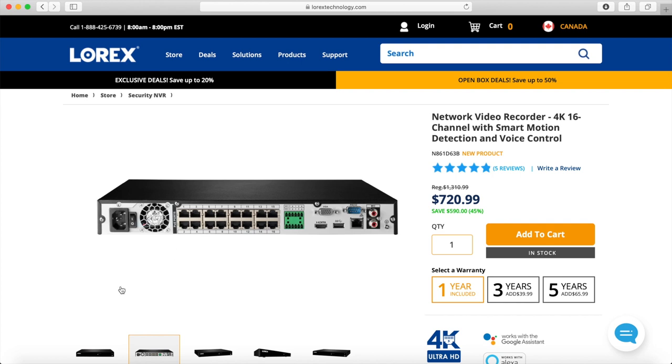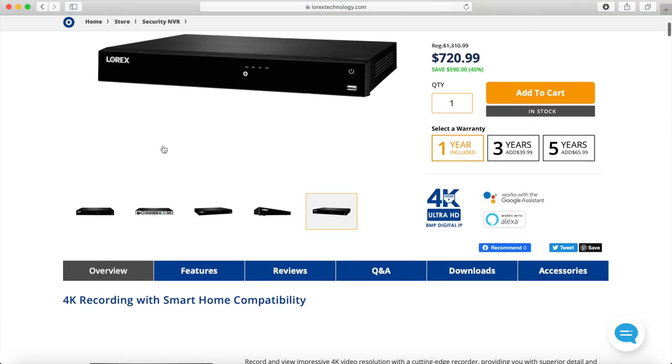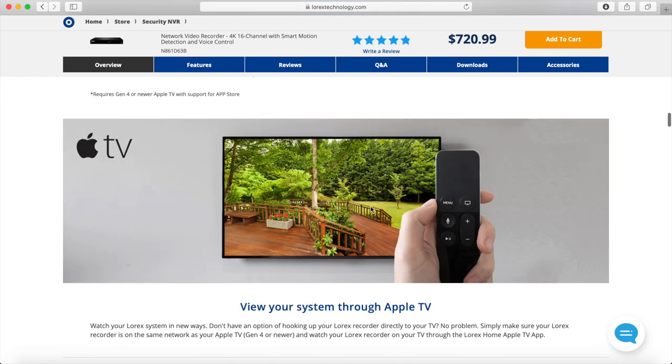Overall, this NVR is great — I've had no issues other than some minor software things that can be fixed with a firmware upgrade. For example, to control my PTZ camera from the NVR screen in the network cabinet, I have to enter my password every single time, which is a bit annoying. On the app — on my phone or computer — you're not prompted for a password. Overall everything is really good. I do have plans to upgrade the hard drive, maybe to six terabytes or more, and I also plan to tie it into my Apple TV so I can view cameras on my TVs.